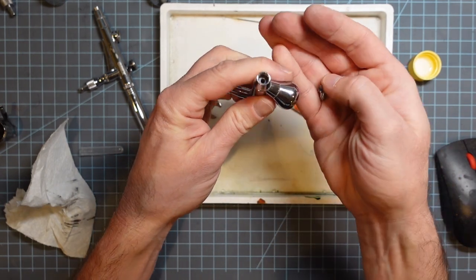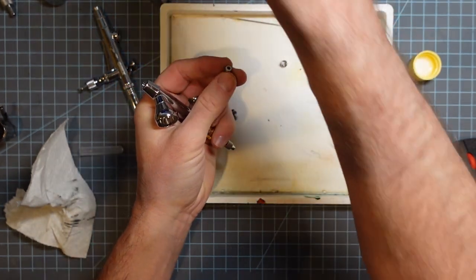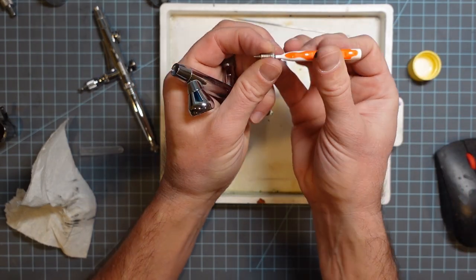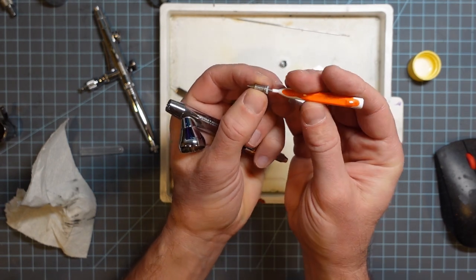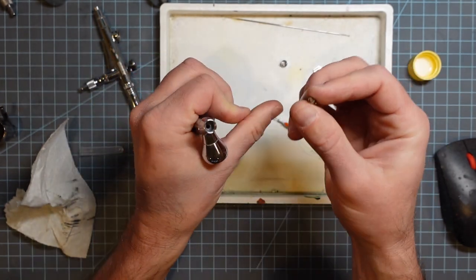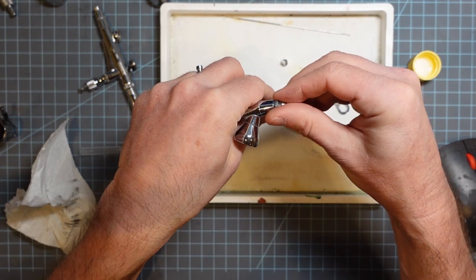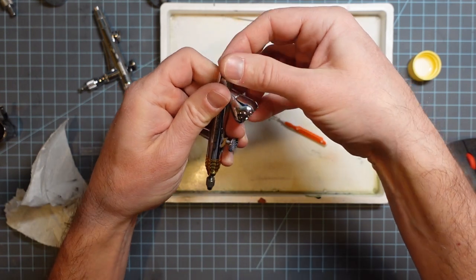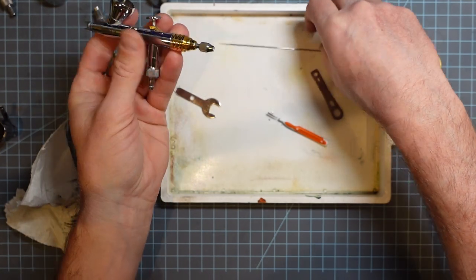Another nice thing about the Harder & Steenbecks is that they have a quick-release type thing on the front. So every time I use this airbrush I get in there and kind of clean it out a little bit, and I've never had a clog in all the time I've had this — I've had this airbrush for years. Knock on wood, never had a clog yet, and that's just from cleaning it pretty well every time I use it.